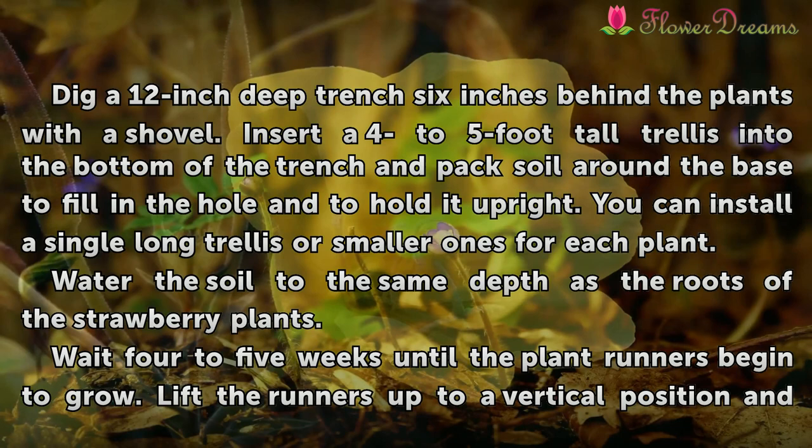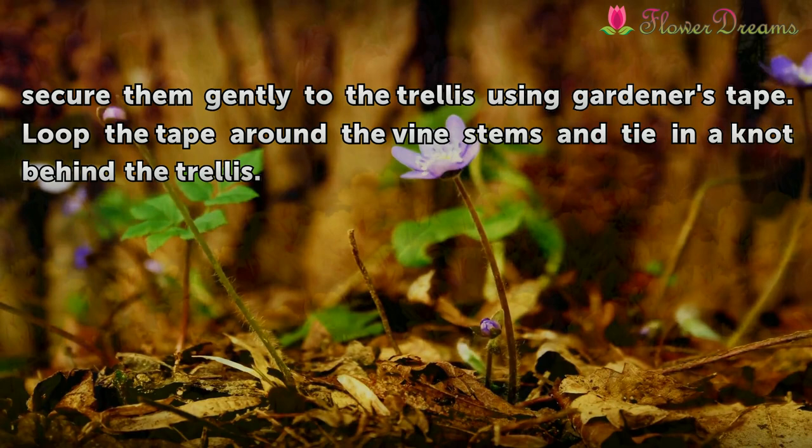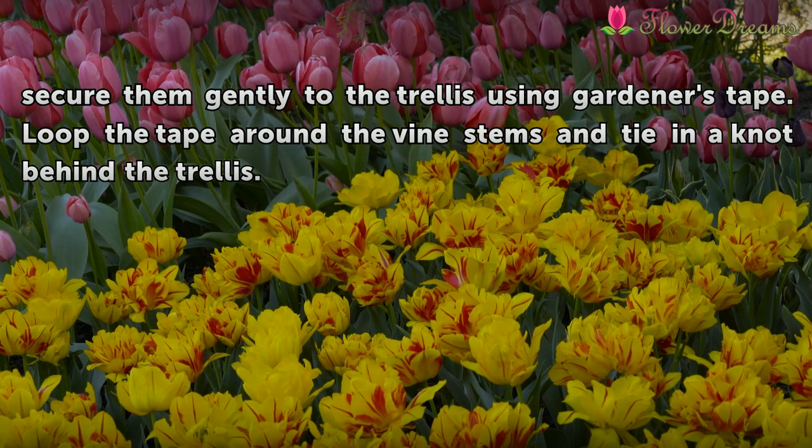Water the soil to the same depth as the roots of the strawberry plants. Wait 4 to 5 weeks until the plant runners begin to grow. Lift the runners up to a vertical position and secure them gently to the trellis using gardener's tape. Loop the tape around the vine stems and tie in a knot behind the trellis.